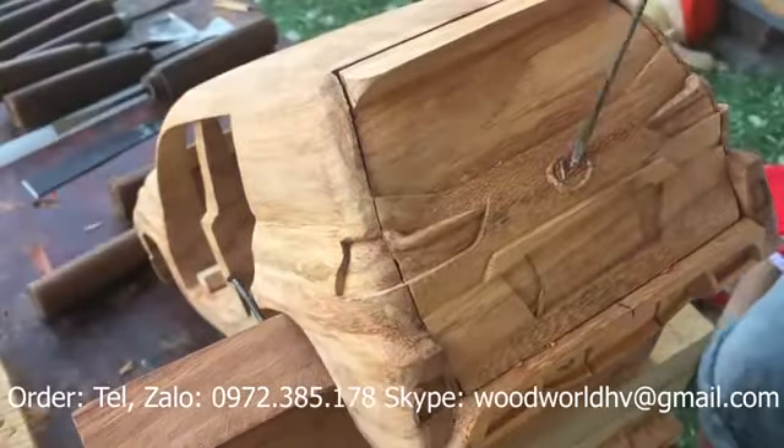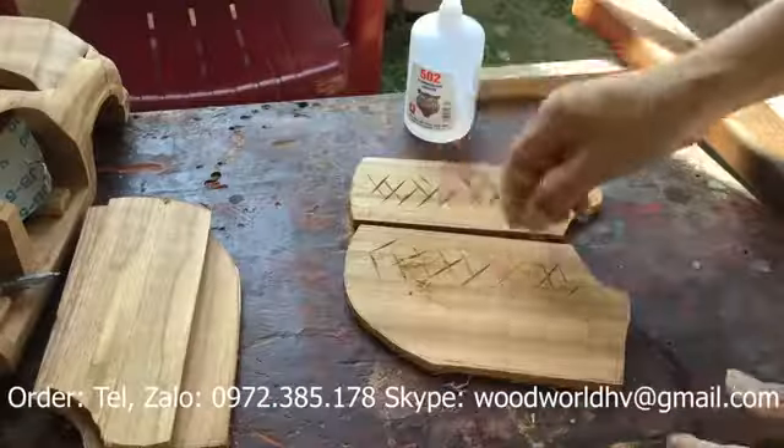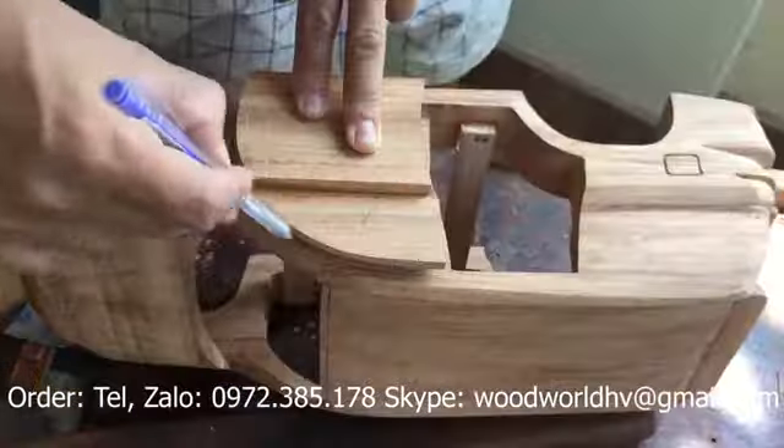I'm going to put it in a little bit. Too long. Don't forget to dip this in.